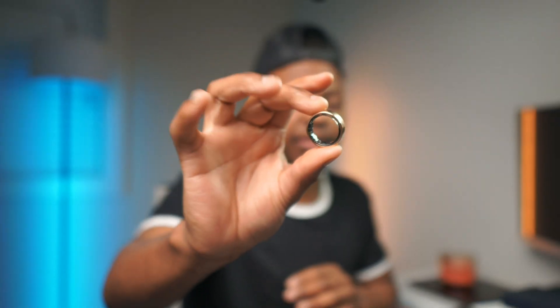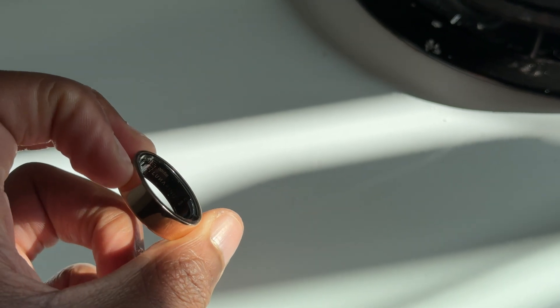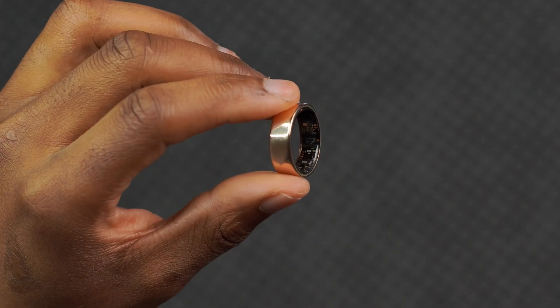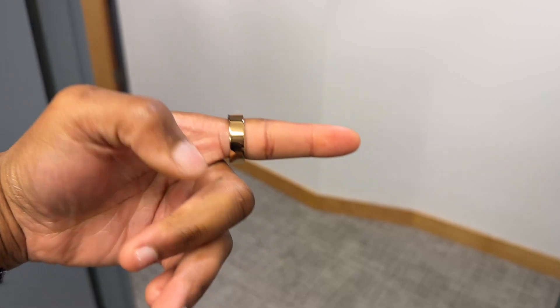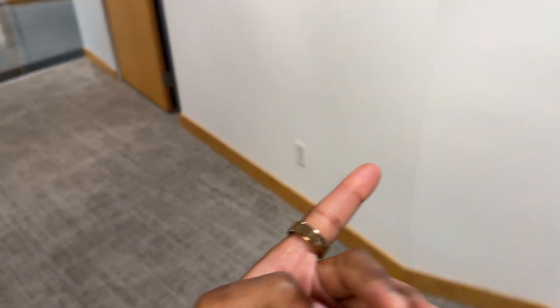This is the Luna Ring. It's a unique health smart ring that I've been using and testing for about two weeks. It has the ability to automatically begin tracking your activity, sleep monitoring, and health monitoring, among many other things. Quick disclaimer: Luna did provide this smart ring for me to test out and sponsored this video, but they provided no talking points. They just want me to share my personal experience.